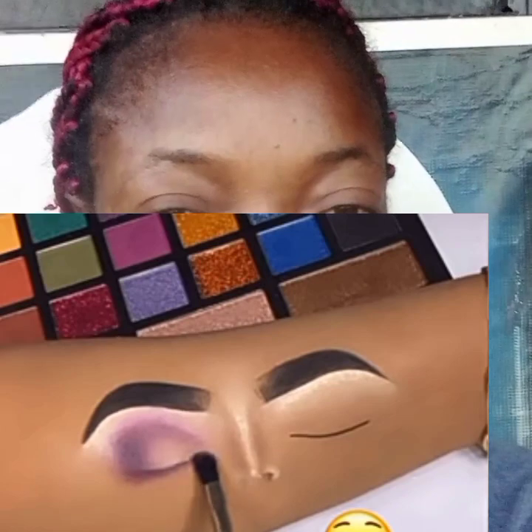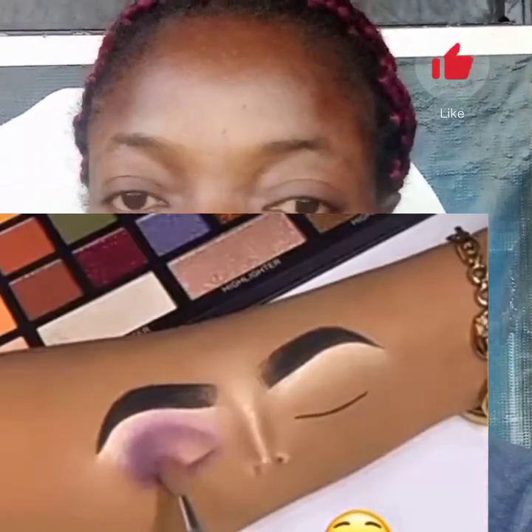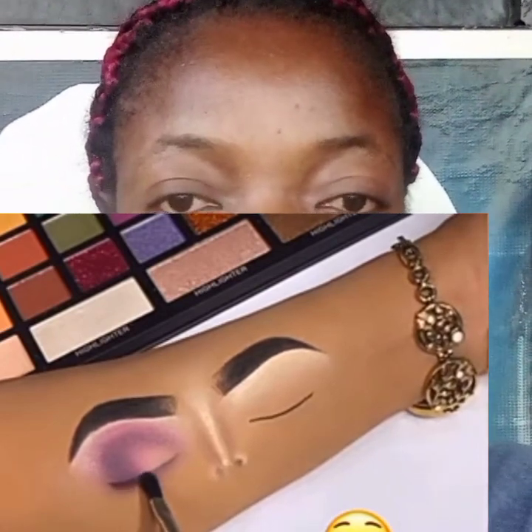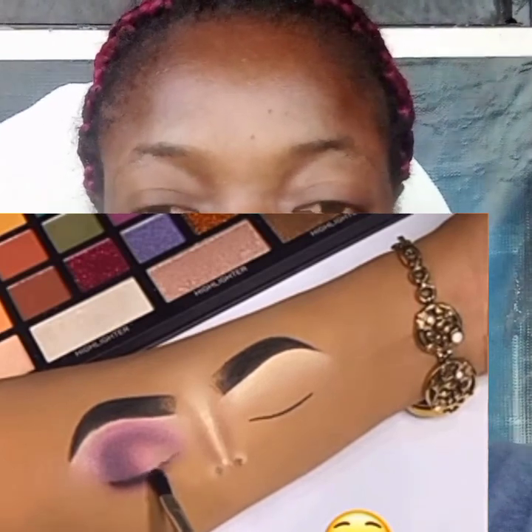We also have looks for people that love a nude, calm look. So there are different kinds of looks available.